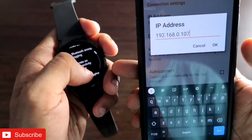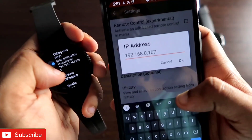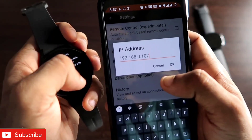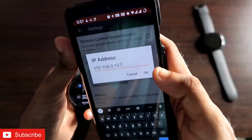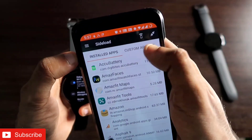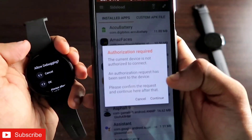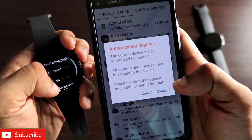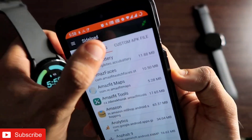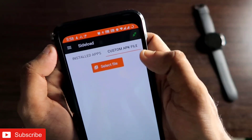Once you turn on Debug over Wi-Fi, an IP address will be visible on the watch. Go back to Easy Fire Tools settings and enter the same IP address, excluding the last four digits — that is, without the port 5555. Click OK, then go back and click the connect option. The app will say 'trying to connect.' Accept the debugging prompt on the watch and click Continue. Once connected, you will see a green sign indicating a successful connection.